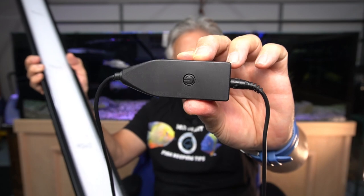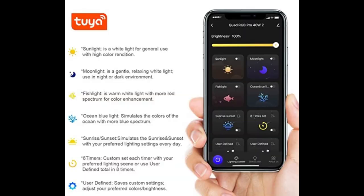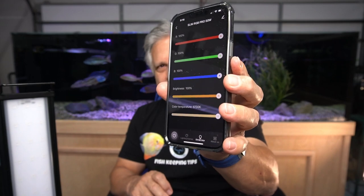Then you have what seems to be just a very simple on and off switch. You probably ask yourself, where's all the fancy bells and whistles that you normally see in lights these days? The answer is right here — with this light, you download an app. This is the Tuya, T-U-Y-A app, and it has a whole variety of settings: sunlight, moonlight, fish light, ocean blue. It also has a dim and color setting, so you can set all your different color levels that you like, plus the on/off button. Let's turn the light on.